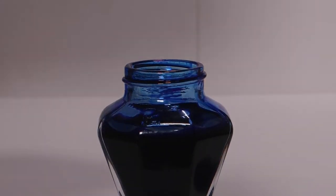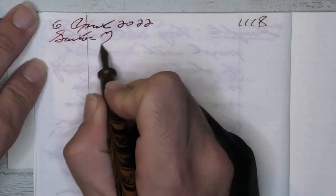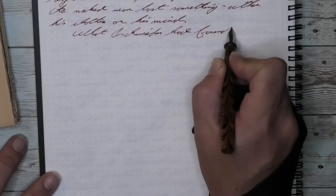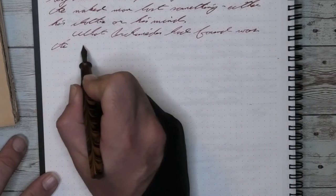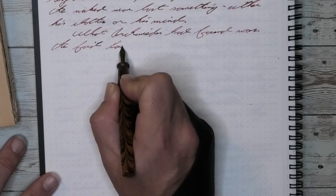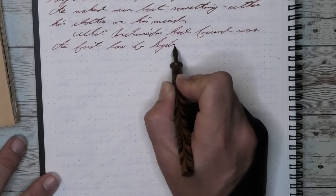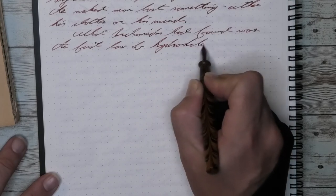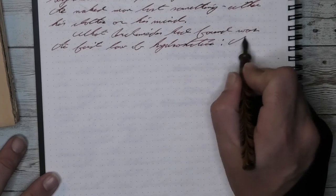Now let's ink this pen up. The Fountain Pen Revolution Himalaya version 1 is a syringe-type filler that holds approximately 1.2 milliliters of ink. The ink for today is Sailor Zodiac Ares. Just over one milliliter might not seem like a lot, but you can eyedropper this pen if you prefer more. This syringe-type filling mechanism is generally my favorite because I change inks frequently and it makes the pen very easy to clean.